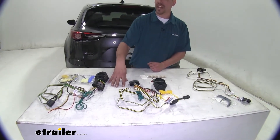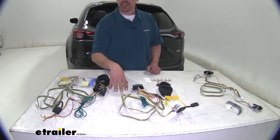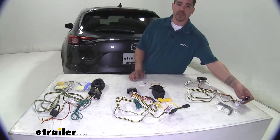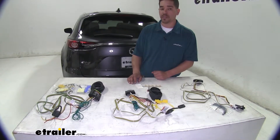For vehicles without tow packages, the four-pole flat wiring is going to be on the outside. Whereas with the Takantcha for the factory tow package, your wiring is going to stay inside the vehicle until it's ready to be used.